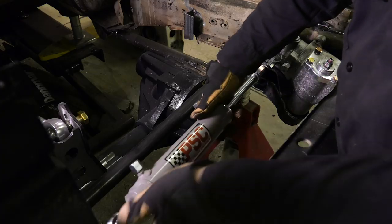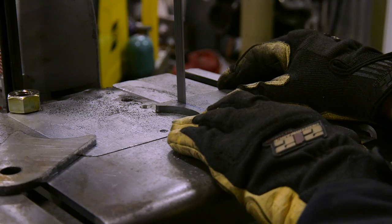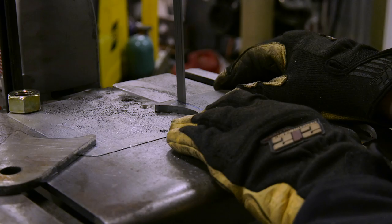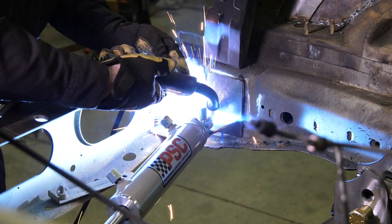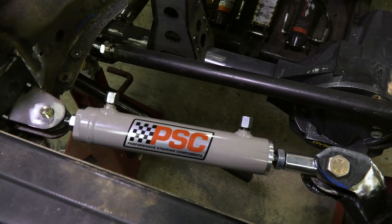That's going to make it good and beefy and strong. Then it's just a matter of bolting up the ram, cycling the steering from lock to lock, and making sure that the ram reaches its stops at the same point. The ram is adjustable, it just takes a little extra time because you don't want the ram to be overextending and putting extra strain on the steering gear.